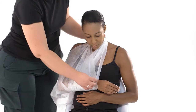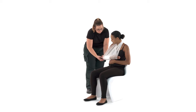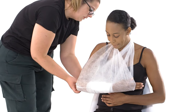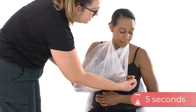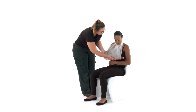Adjust the sling so that it supports the whole of their arm all the way to the top of their little finger. Twist the tip by their elbow until it fits snugly around their elbow and tuck it in or safety pin it. Check their circulation by squeezing their fingernail for 5 seconds — when you let go, the colour should return within 2 seconds.